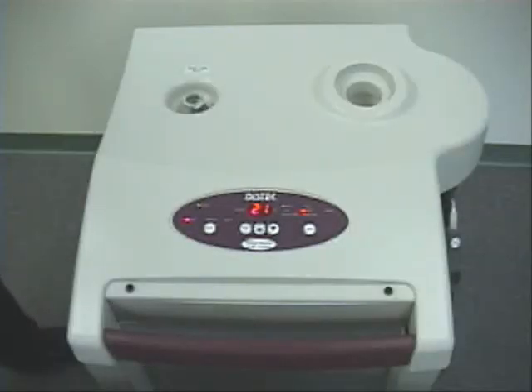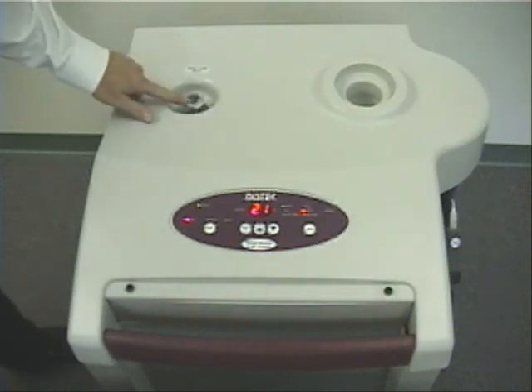I will now point out the key components of the VIP4400. Beginning at the top of the unit, there is a quick connect port for filling the rinse tank.